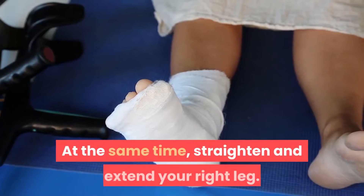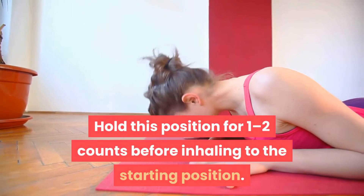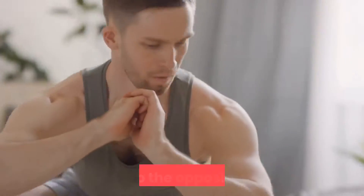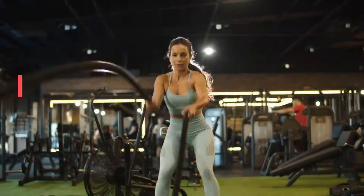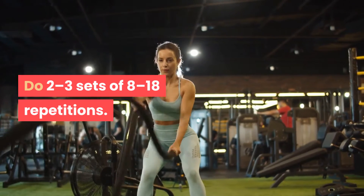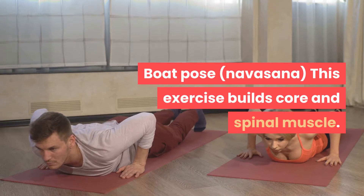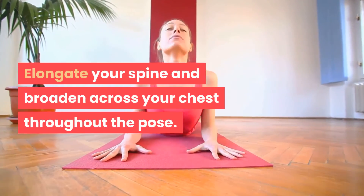At the same time, straighten and extend your right leg. Hold this position for 1 to 2 counts before inhaling back to the starting position, then do the opposite side. This is 1 repetition. Do 2 to 3 sets of 8 to 18 repetitions.